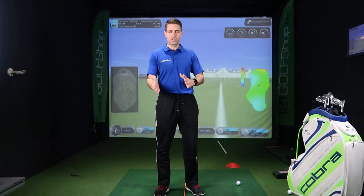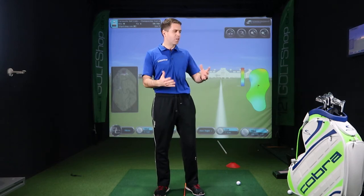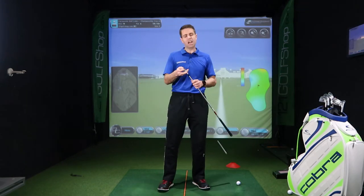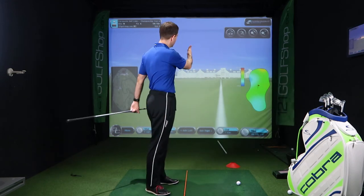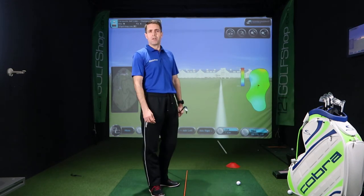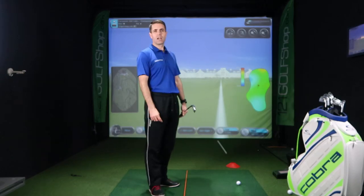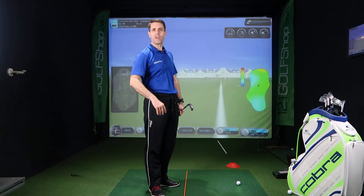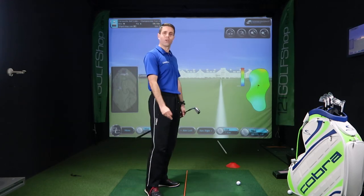You practice it at home — get that idea so you're confident to put it into place. So I've picked the King Cobra Forge Tech Iron, which is a very nice iron. We're at Carnoustie, the 2018 British Open venue. We're in the middle of the fairway, 150 yards to go. I've had to drive down there, straight down the middle — happy days. So let's knock it on that green.